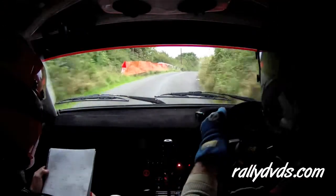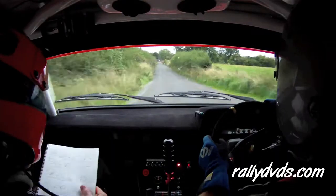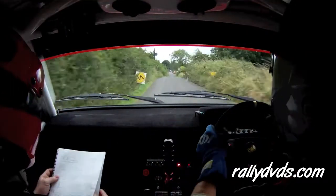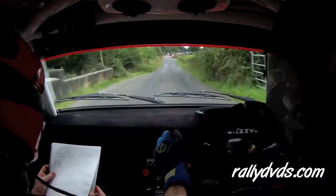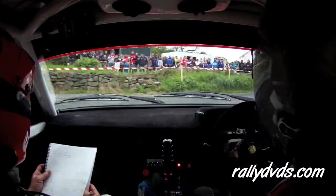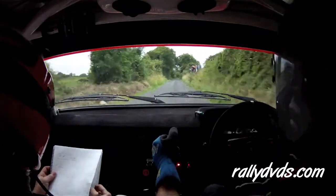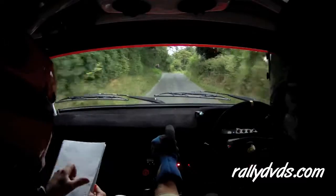250. 250. Turn square right. Narrow. Steady on the braking. 200 going up. Flat two right. 250 over once.